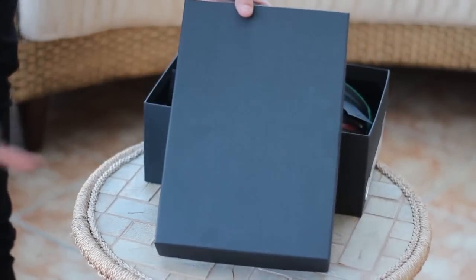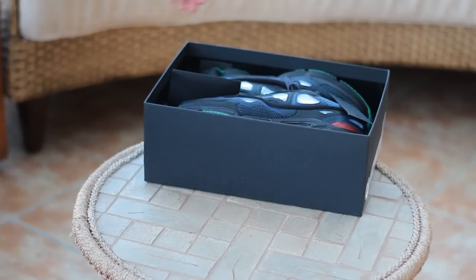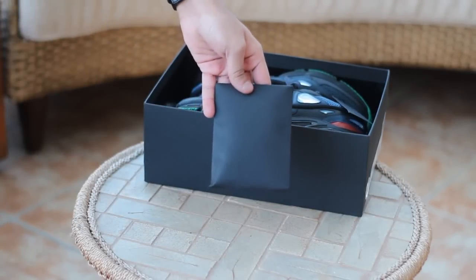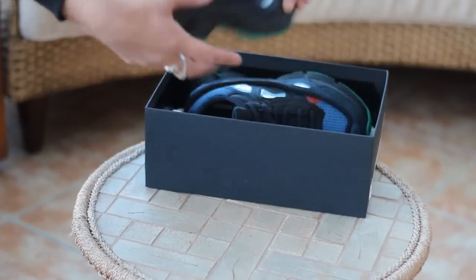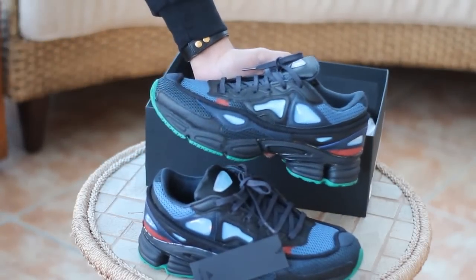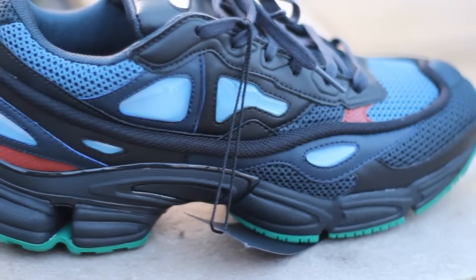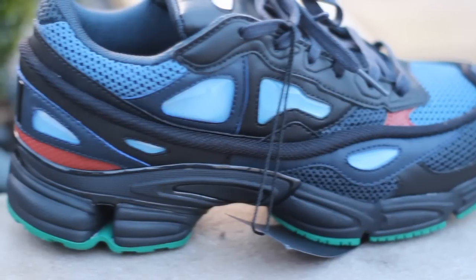At the front of the shoebox here is the Raft Simen Adidas logo. Pretty much all you get is some spare laces — that's it, no dust bag or anything. I thought you might have got one, but I've got to consider that it is an Adidas Raft Simen collaboration. Whereas if I actually did buy Raft Simen shoes I would expect a dust bag, but I guess they can get away with it as technically it's still an Adidas shoe.